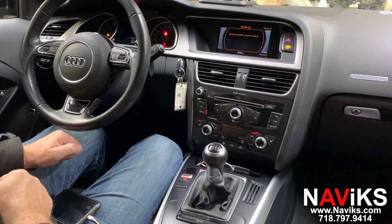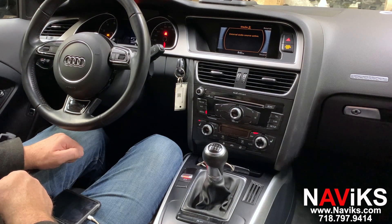Hi, in today's video we're excited to demonstrate the Navix Apple CarPlay, Android Auto, smartphone mirroring, and backup camera interface for the 2009 through 2017 Audi A5 with the Audi Concert AMI radio system. If your car has the MMI system, we have a solution for you as well, so please make sure to go to navix.com, put in your year, make and model, and look up a solution for your vehicle.